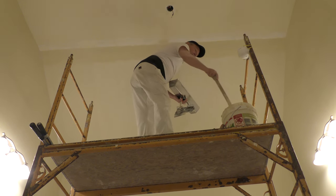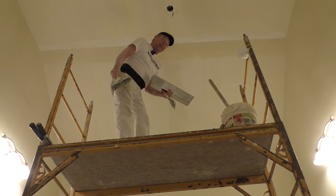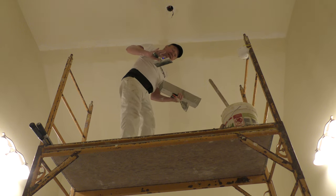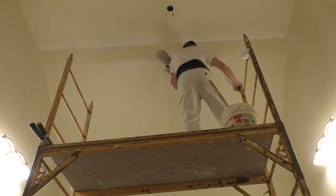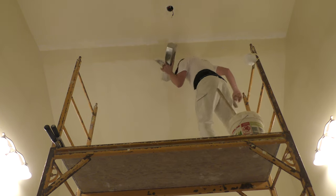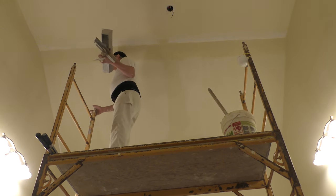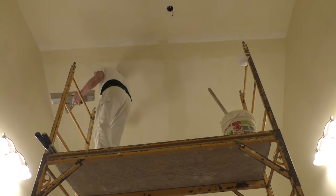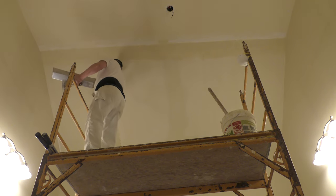A lot of people want everything done yesterday, but most drywall finishing is not a drive-through restaurant type of deal. You've got to take it in layers, and those layers need to dry completely before you do the next layer. Things have changed a lot since they started coming out with setting compounds and lightweight setting compounds. I don't lock the wheels on my baker carts very often, which is not smart — don't do what I do, do what I say, as our parents used to say.